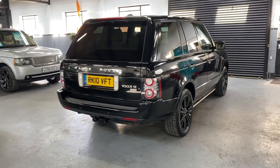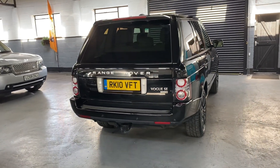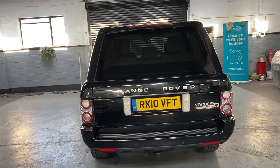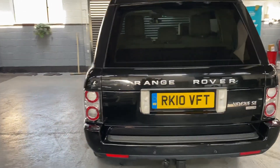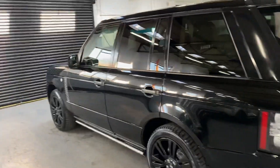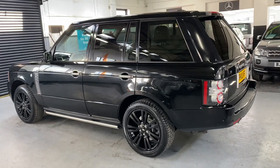It's got tow bar prep, front to rear parking distance control, reverse camera, satellite navigation with digital TV, and this one's also got the factory rear entertainment which I'll show you when we go in the back — and that's all controlled off the front monitor.